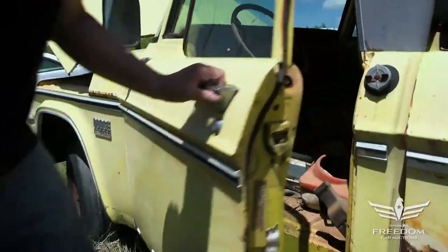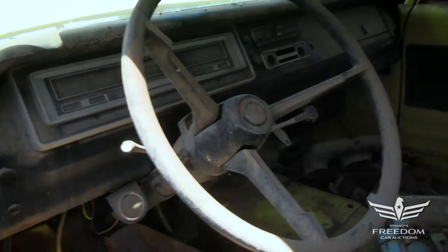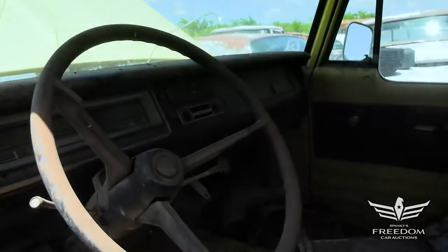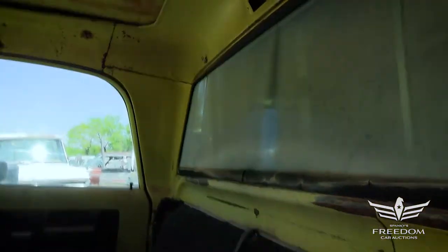Let's open the door and look inside. The automatic on the column — TorqueFlite 727. The dash pad is a little bit cracked but present. That's pretty astonishing for a truck that lived its life in Texas, where the sun would have burnt that to crispness.